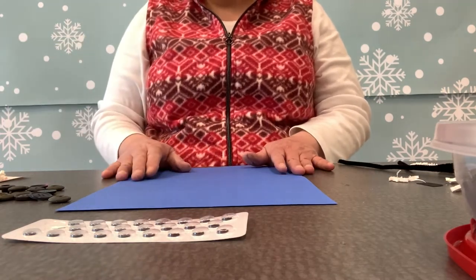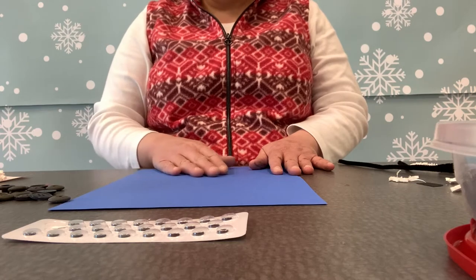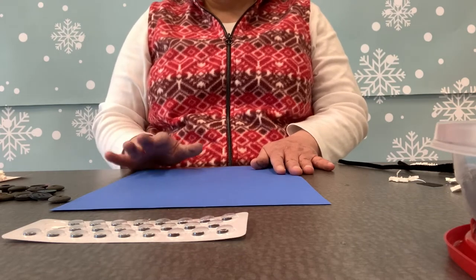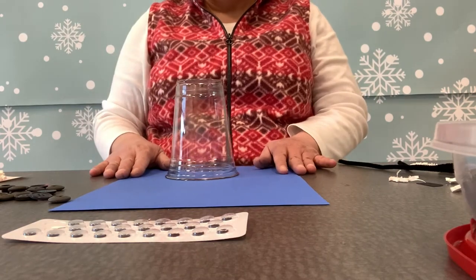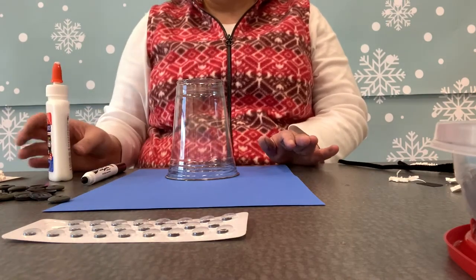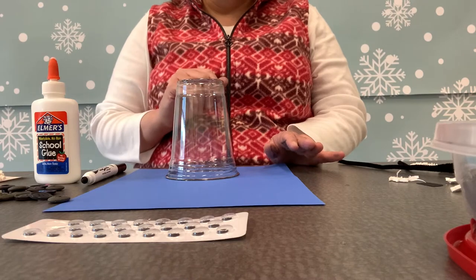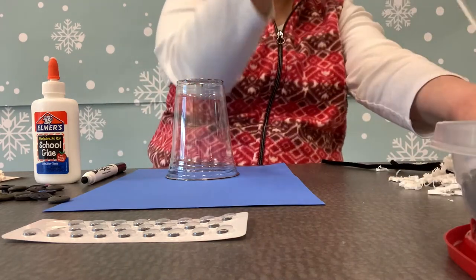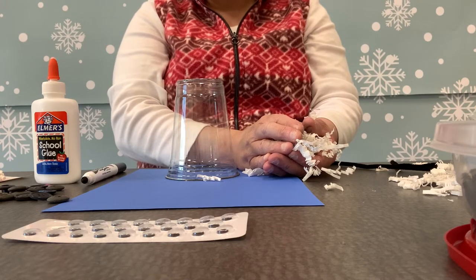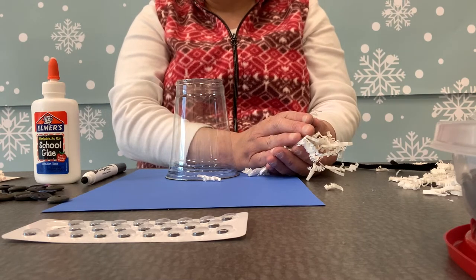The snowman I showed you earlier was one I printed out — a blank template from the internet with the snowman already done, and I just filled in the embellishments. But if you don't want to print one out, you can create your own. I've got some cups and a black marker for tracing. I've got some Elmer's glue, but if you have craft glue or glue dots, use whatever you have. I've got shredded paper here — the kind used for gifts or packing from a party or craft store. But if you don't have that, you can shred your own paper.